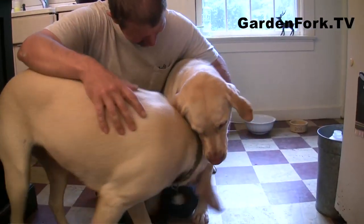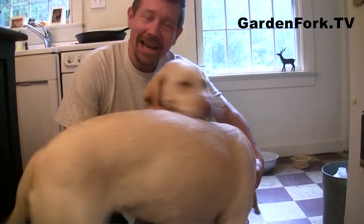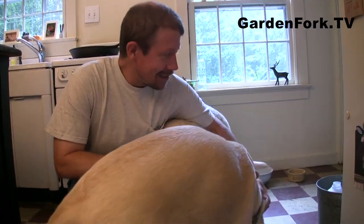Hey everyone, welcome to GardenFork. Today we're gonna make cornbread — the Jiffy cornbread mix hack, which I have called it. This has been around for years where you can kind of modify the Jiffy cornbread mix, and I want to show you a really simple one that we're gonna work on doing on the fly. So we're gonna see what happens.